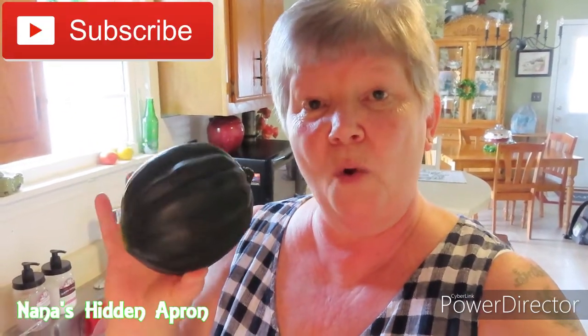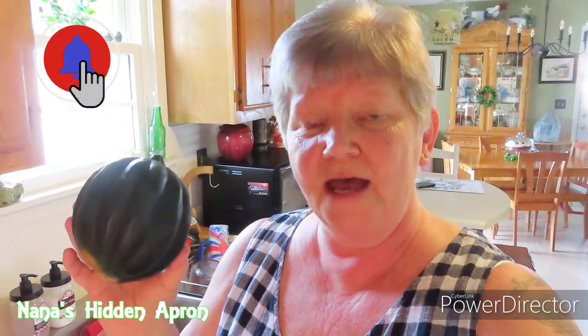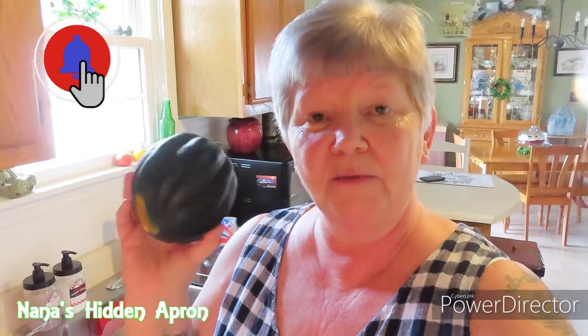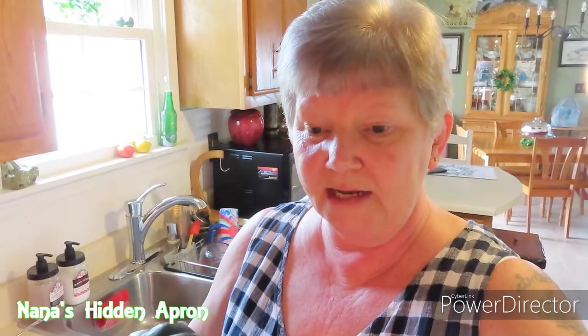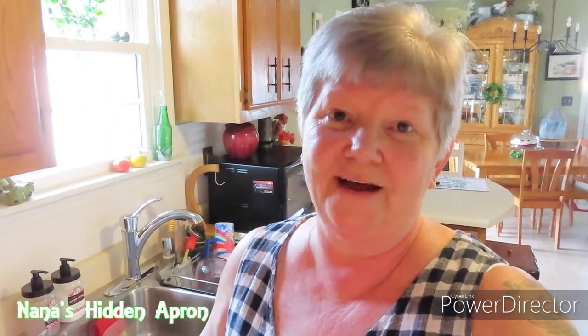The first thing we're going to do — I've already washed the acorn squash — we're going to slice it in half and remove all the seeds. Then we're going to coat it with olive oil, a little bit of salt, and we're going to bake it center side up in our preheated 400 degree oven.